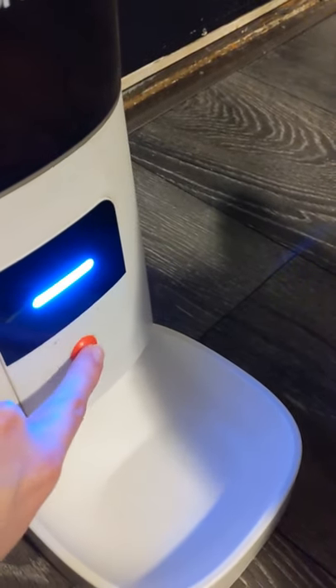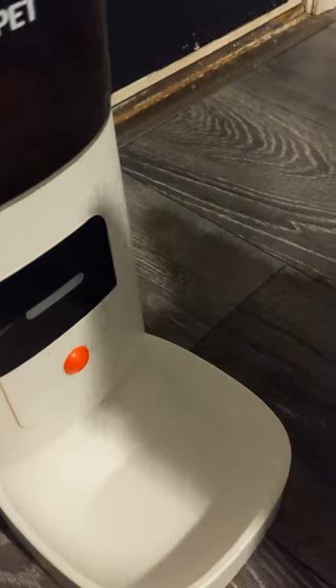You got to press it twice fast enough. You have to press it twice. Right, baby?